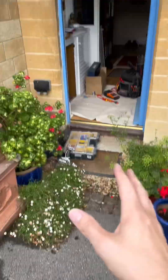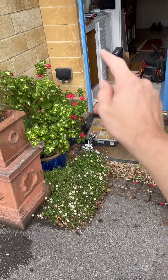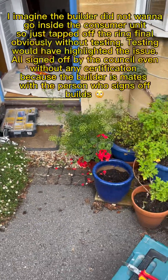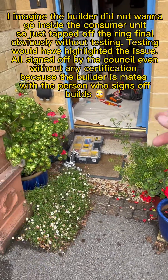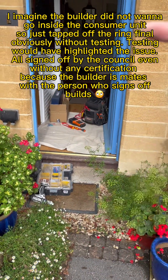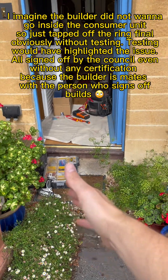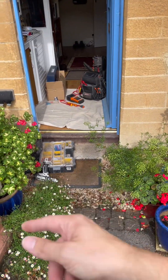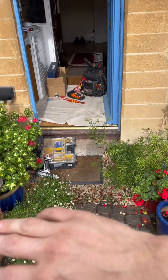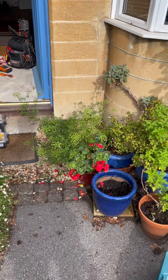It could have been designed so much better. In this instance, you can literally walk from the consumer unit right to the extension in the basement - so it's poorly designed. The builder had done multiple and few spurs rather than keeping it as a ring final. So I've put a B20 RCBO in, not only because of the multiple and few spurs, but also the ZS value has now no longer exceeded with the B20 RCBO.